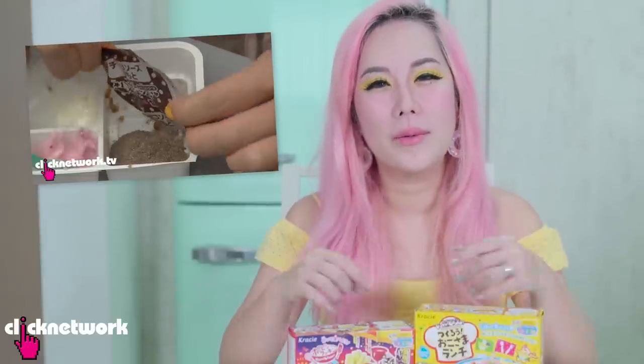Alright guys, today I'm gonna be doing Popping Cooking! And if you remember, about 5 years ago I kind of did a Popping Cooking episode as well. So if you guys don't know what Popping Cooking is, it's really magical. It's kind of like you just put all these powders together, mix it with water, put it in trays and then magically like miniature tiny little food appears. And you can actually eat it!